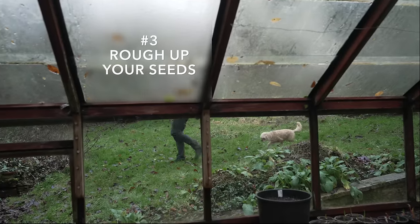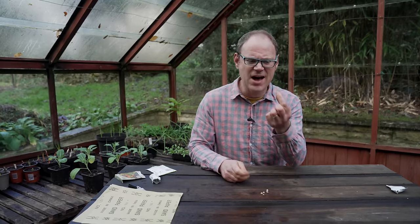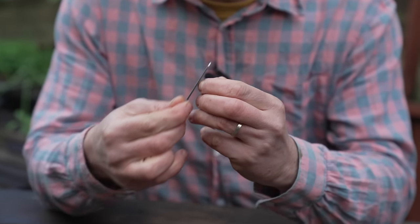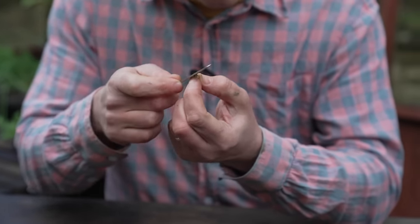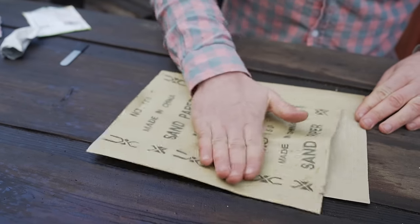Sometimes our seeds need a little bit of roughening up to encourage them along. Here's another way to breach the tough outer seed coat — try filing down tough outer coats like these nasturtium seeds using something like a nail file. Or quicker, perhaps with more seeds, is to rattle them between sheets of sandpaper. This is called scarification — it mimics the seeds bouncing around in the soil or rubbing against abrasive things that would naturally wear down that tough seed coat.